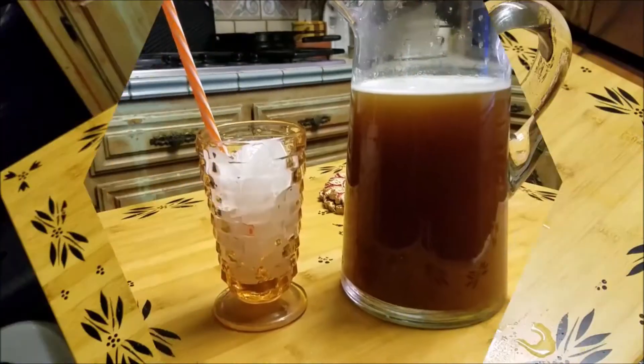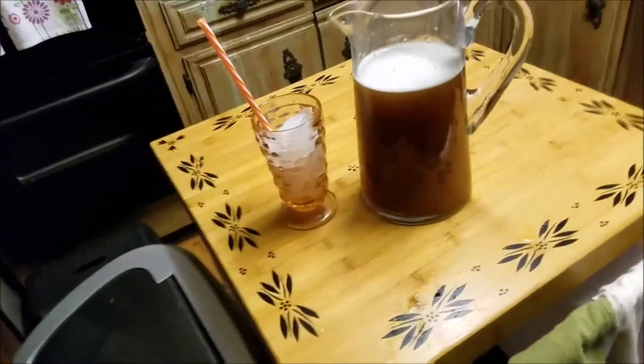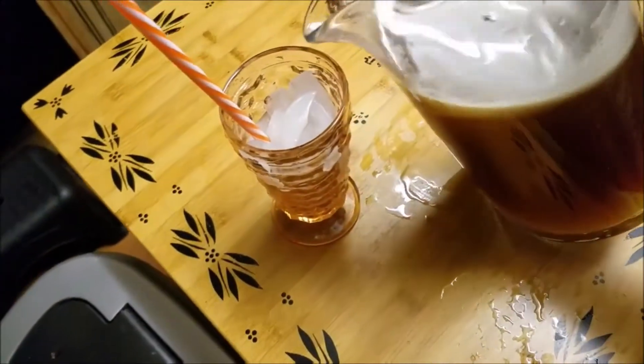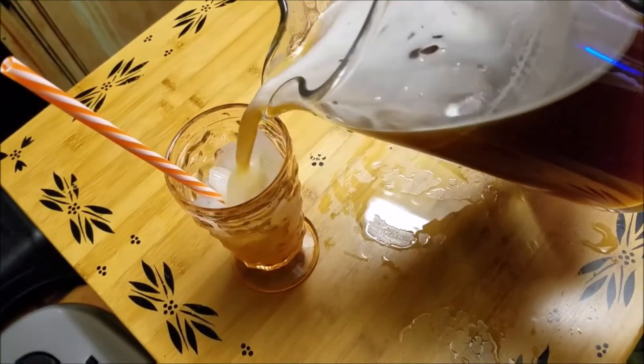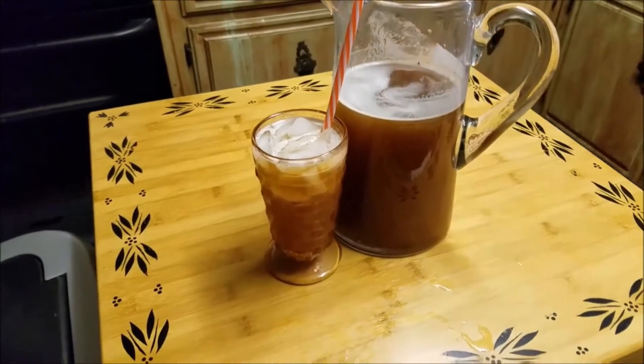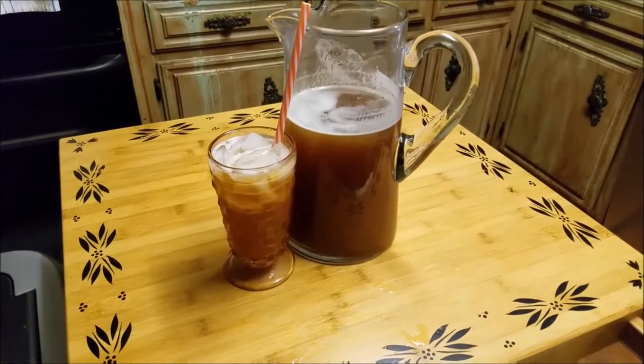This is the end of the summer, so voila! All I'm gonna do here is fill up a glass with ice. My mouth is watering just looking at that. So good, so good — and there it is, there you guys, there it is!